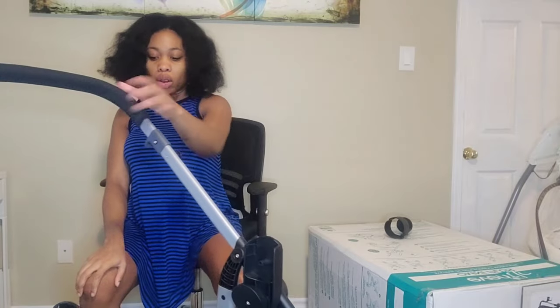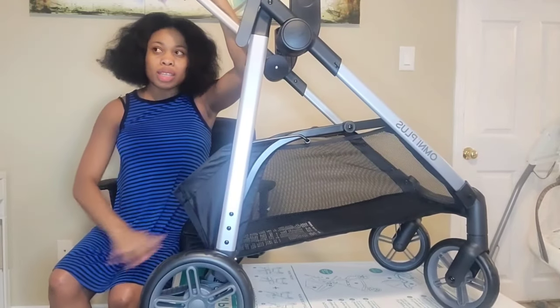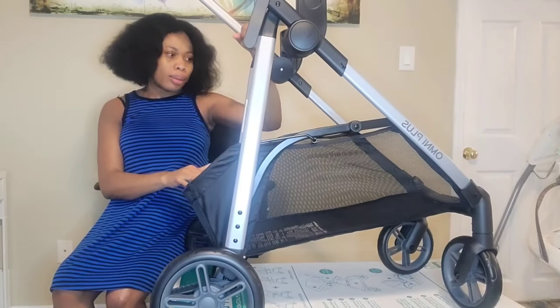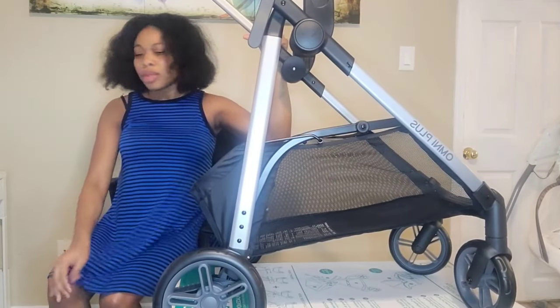Wow, I'm so impressed! Okay, let's move this. Don't worry — it's very lightweight, it's not heavy at all. This is the frame with the wheels on. This is the brake. The back wheel is a lot bigger than the front wheel, and this will be perfect especially during the winter time.